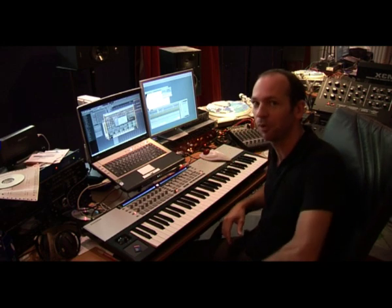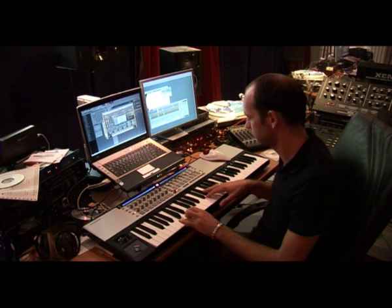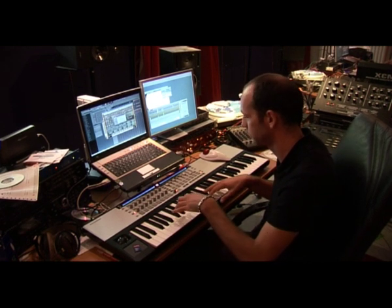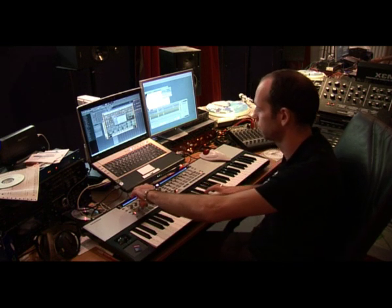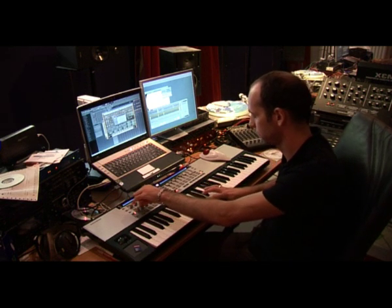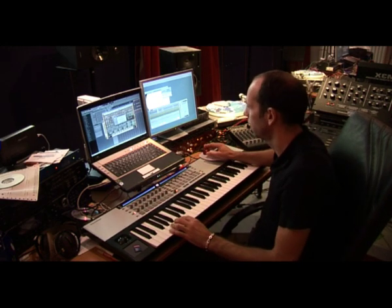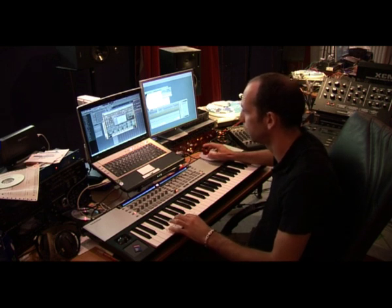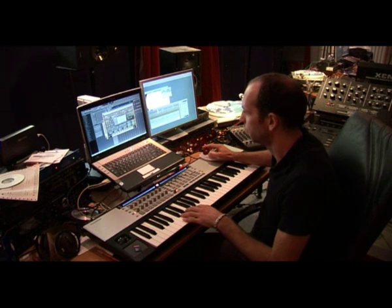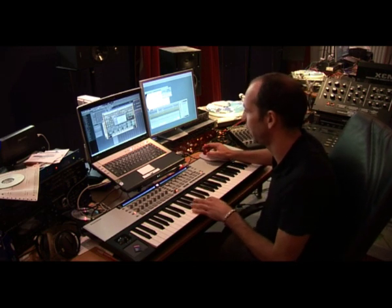So basically I can recommend it to anybody — just listen to how this already sounds. That's just an arpeggiator. And if you go a little bit down, this is of course a very famous sound. No samples — it's really the Silent.